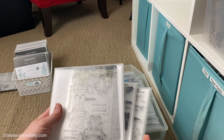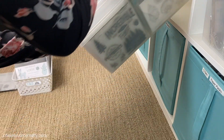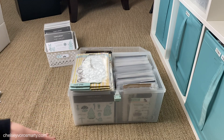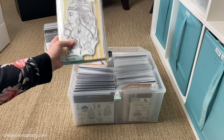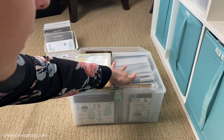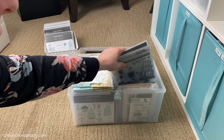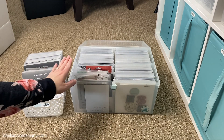Here is my people and birthdays box. I have some really large cling stamps on the top that I mostly use for art journaling. I don't think I have to purge anything here - I have the whole side for birthday and I make a lot of birthday cards, so those new sets can fit right in there.